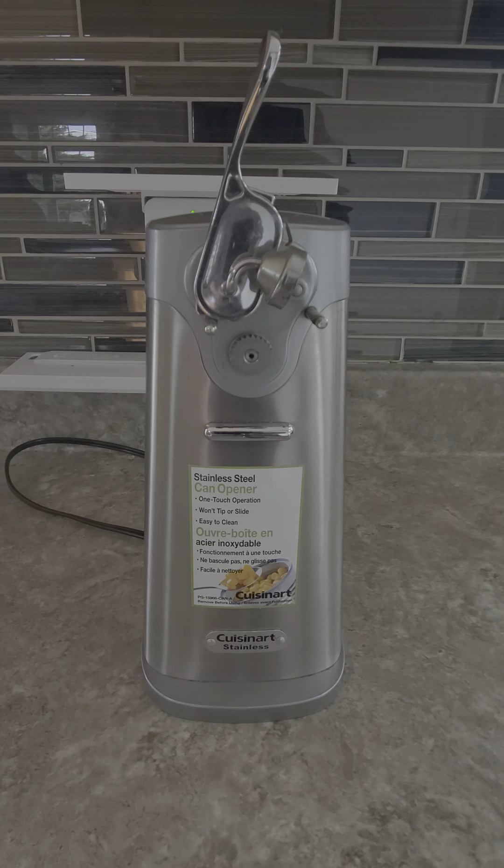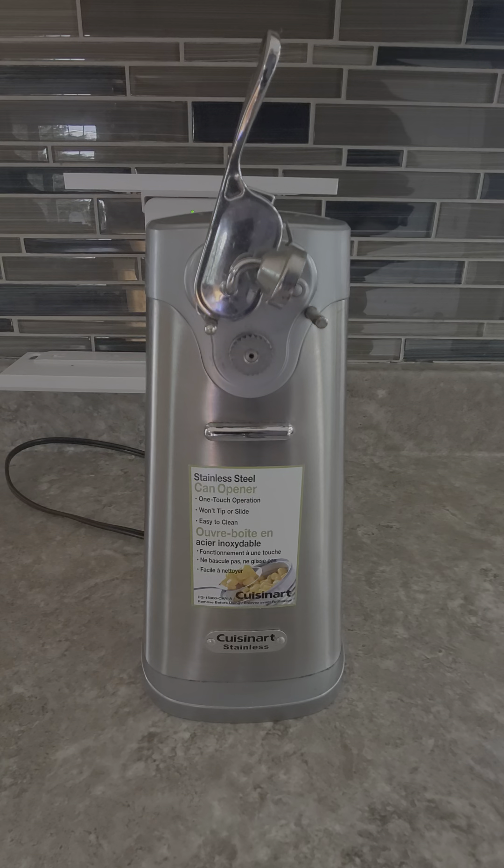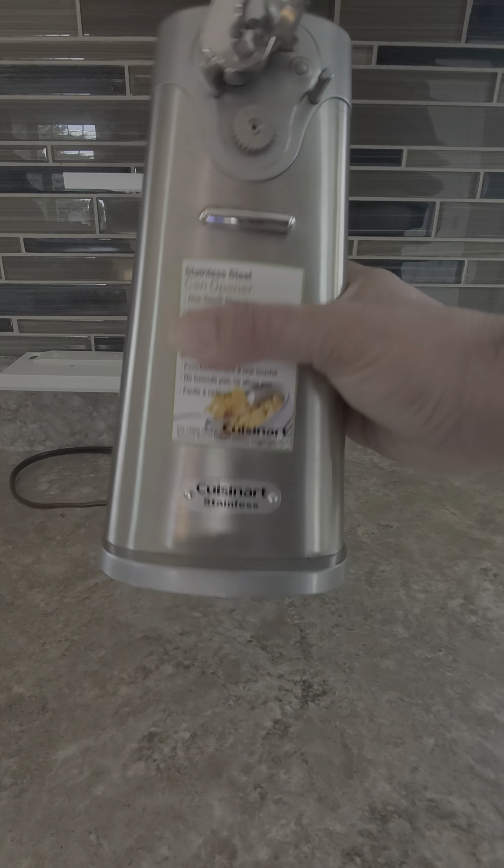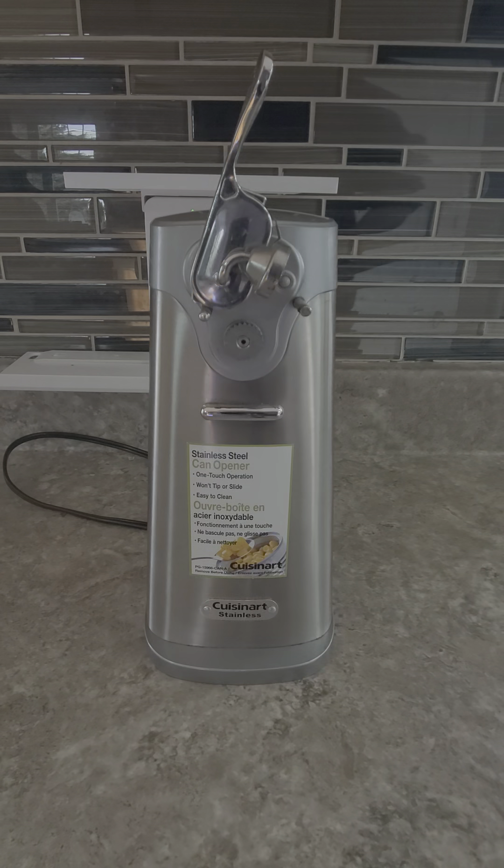Welcome to another episode with the Good Deal Guy, where we do testing on all the coolest gadgets for your home. This here is my Cuisinart automatic can opener. I absolutely love this in my kitchen — it's stainless steel, it's actually kind of heavy, but what I like about it is it just makes your life that much easier.